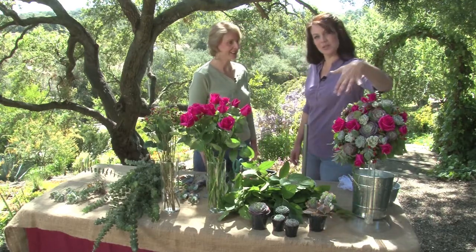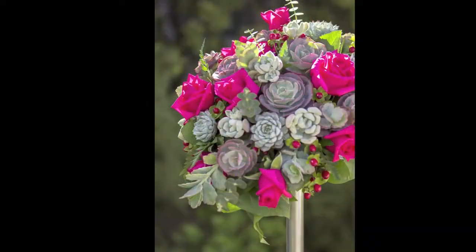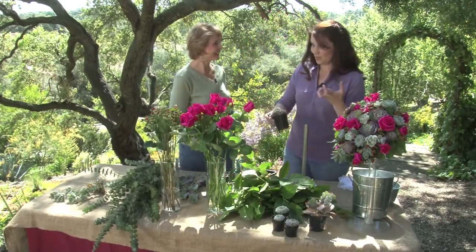So this is what we're going to be doing today — your standard bridal bouquet. Your flowers are going to come with a stem already, and your succulents, even though they have that gorgeous rosette, you're going to have to add a stem. We're going to walk you through it real slow to get a feel for how it's done.